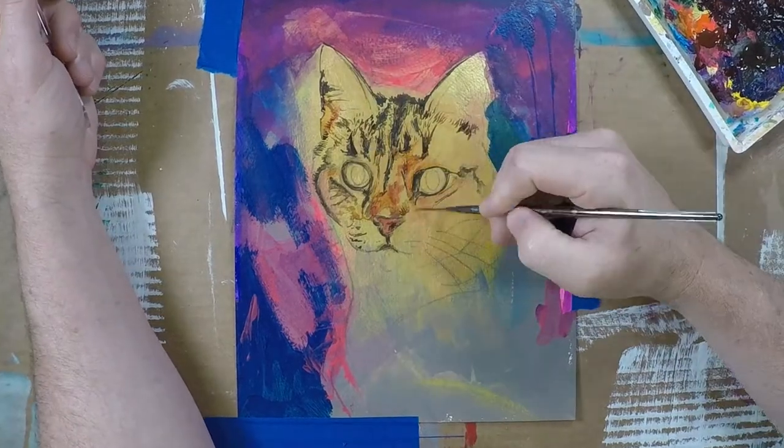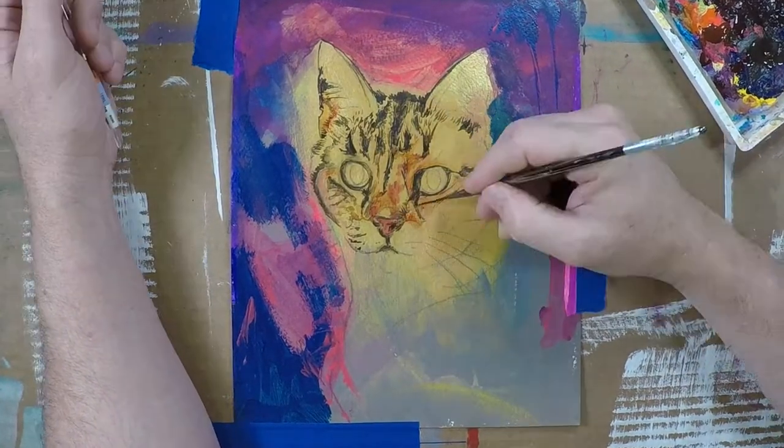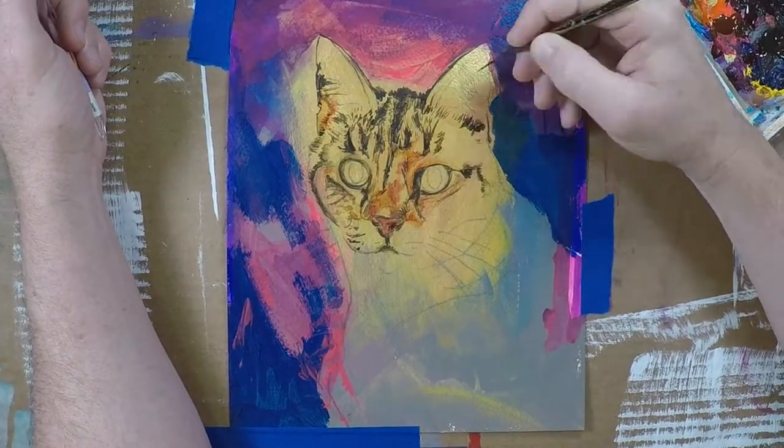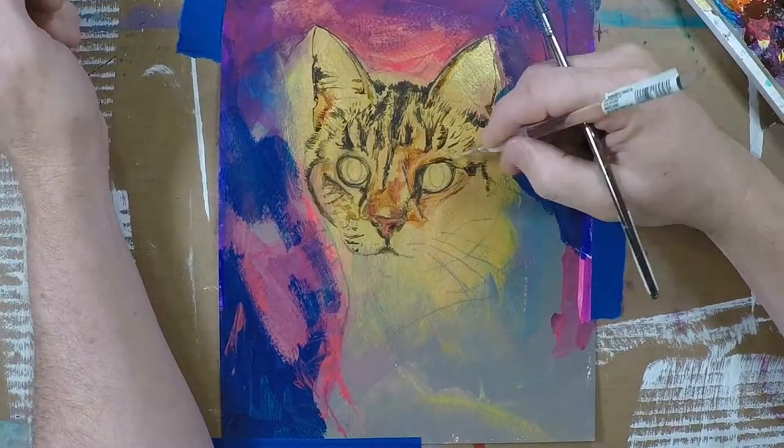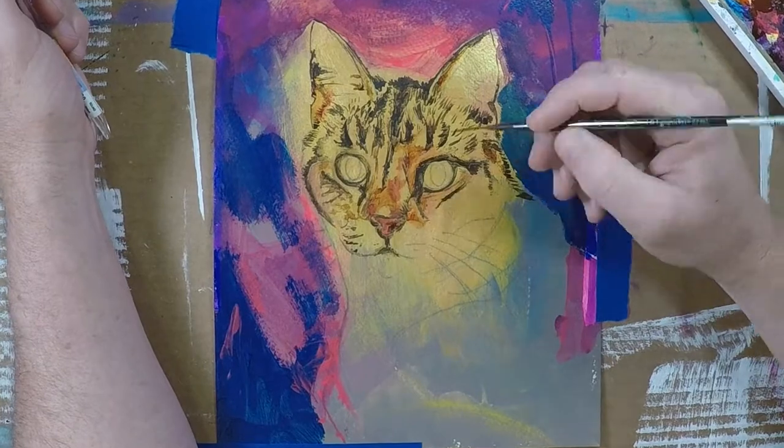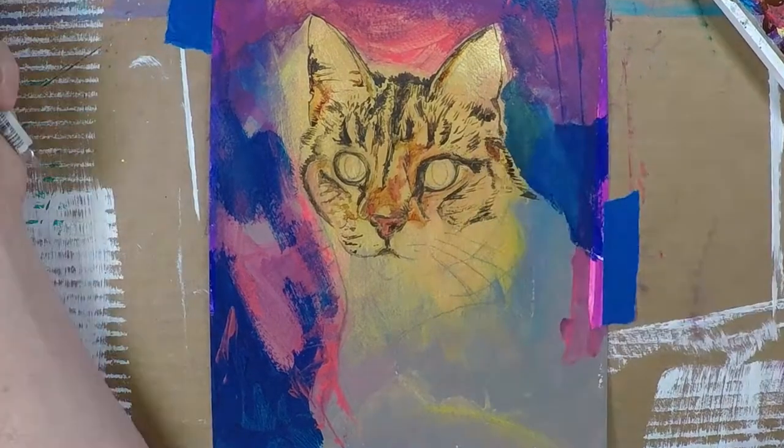Once I got some nice marks going and the color was fairly accurate to me, I just used several different types of brushes to make different marks and try to capture as best I could the likeness.